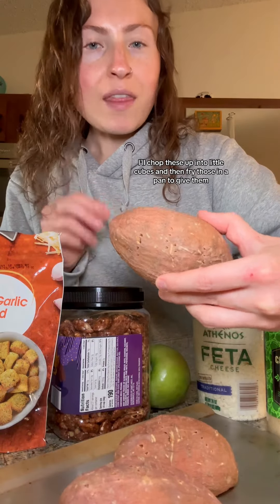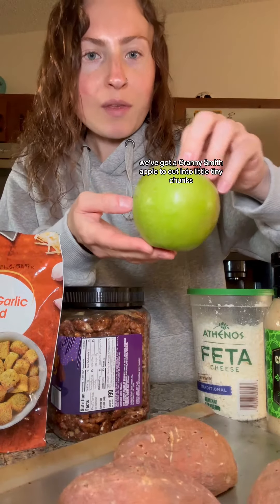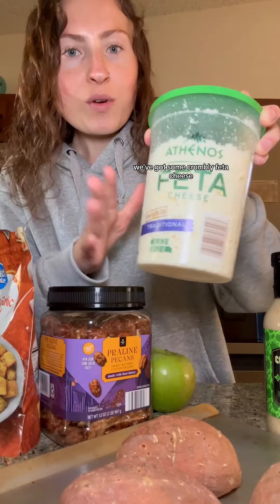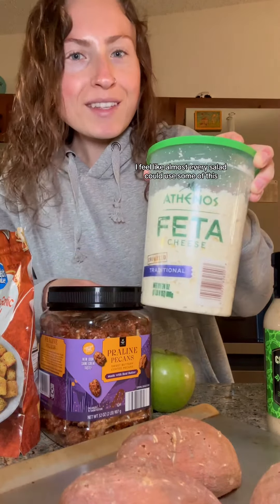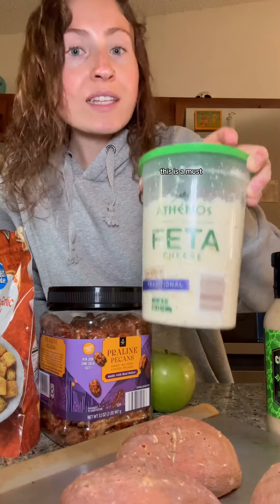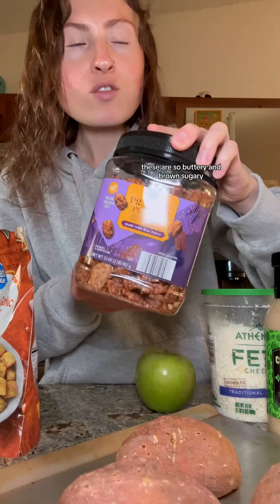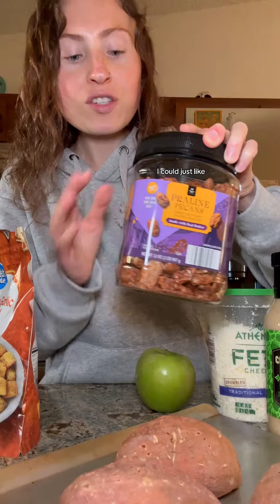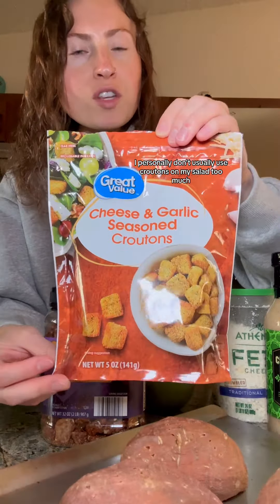I'll chop these up into little cubes and then fry those in a pan to give them a nice little blackened char. We've got a Granny Smith apple to cut into little tiny chunks, some crumbly feta cheese — I feel like almost every salad could use some of this, especially fall and winter ones, this is a must. Then of course the amazing praline pecans from Sam's Club, these are so buttery and brown sugary I could just eat this whole thing right now.